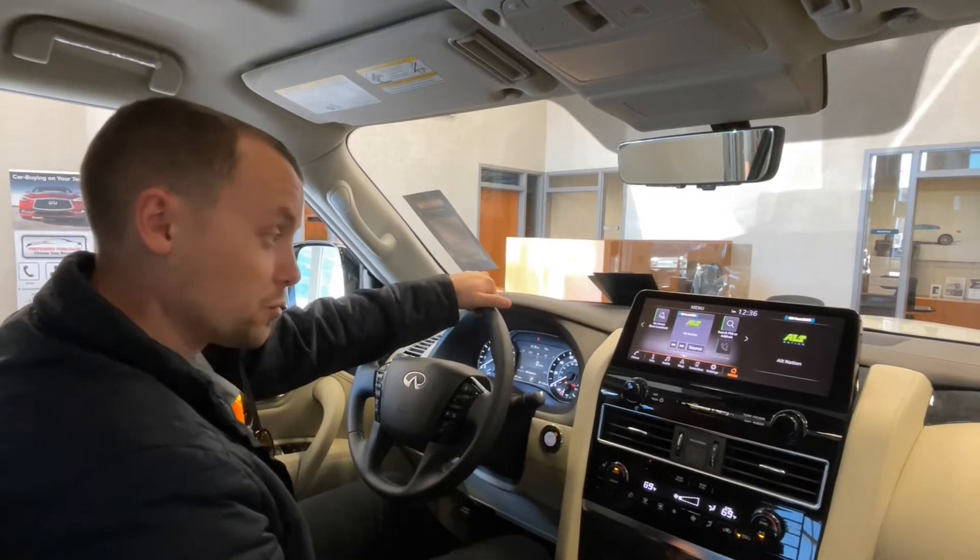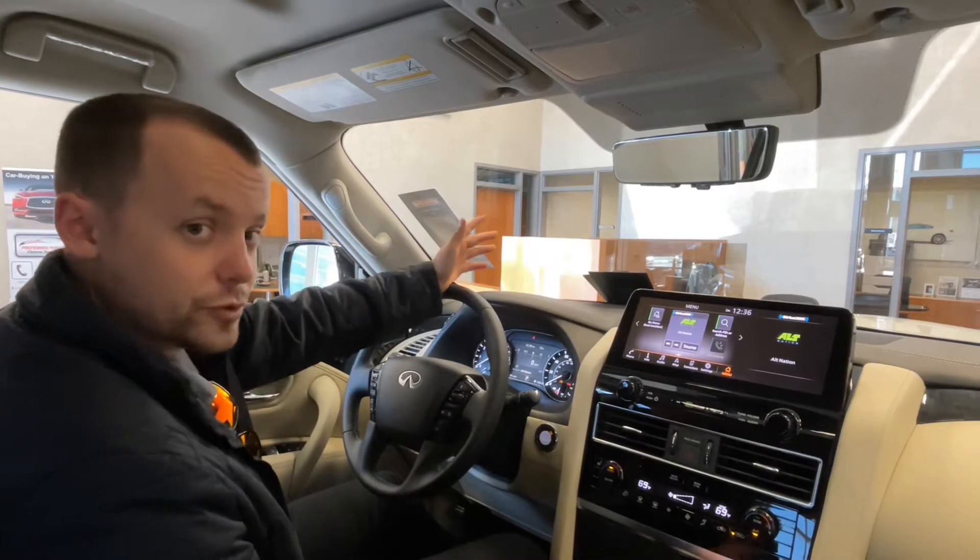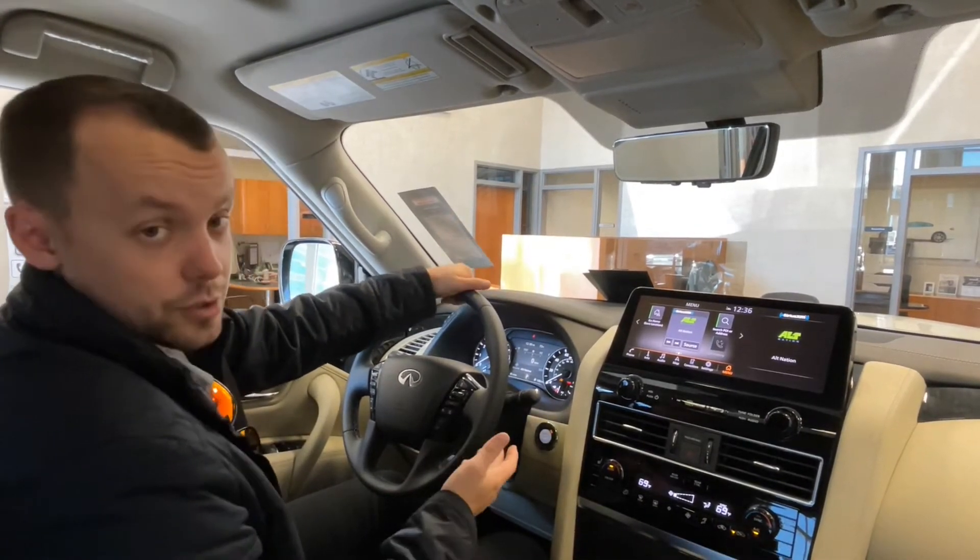Hi everyone, this is Josh from Infinity Warwick. Now that we are leaving Daylight Savings Time, many of you may be wondering how to adjust the clock on your vehicle.